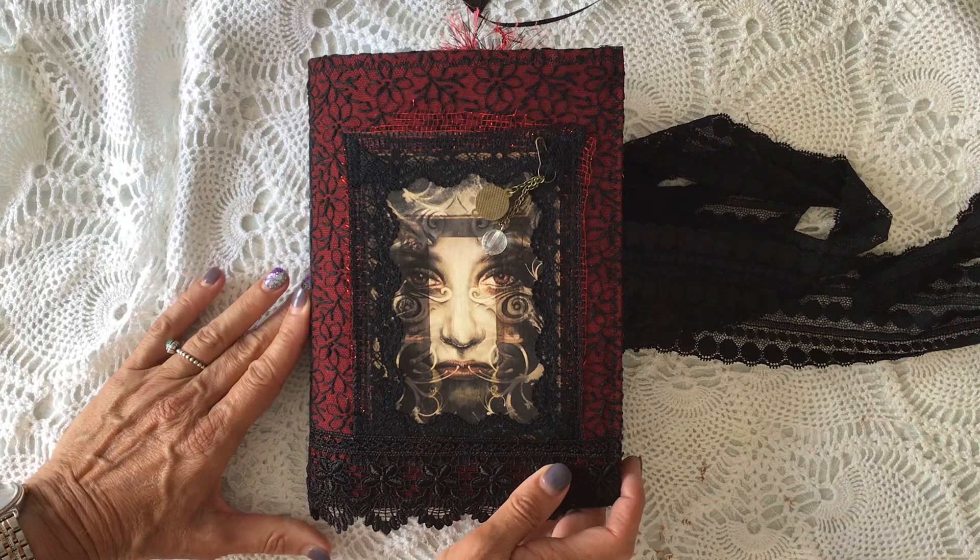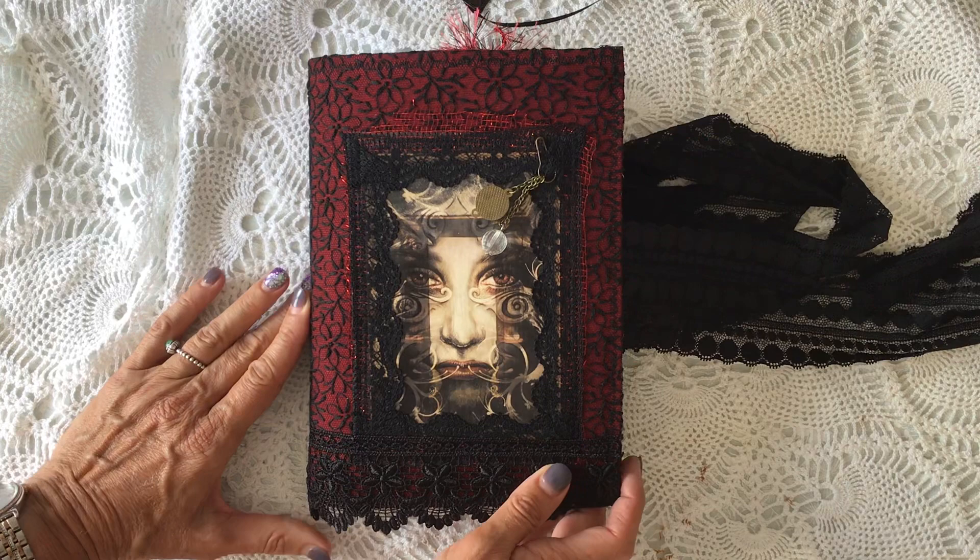So that is my Gothic journal. I do hope you like it. It will be listed in my Etsy store later today. Any comments, I'm always happy to answer and reply to you. And I would like to thank you very much for your ongoing support and for watching. Thank you very much. Take care. Bye-bye.